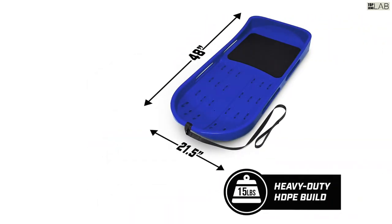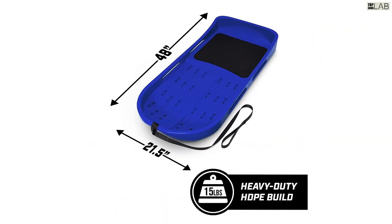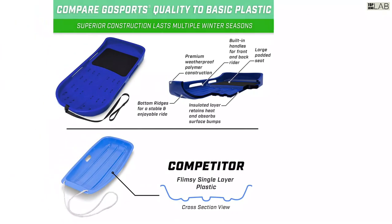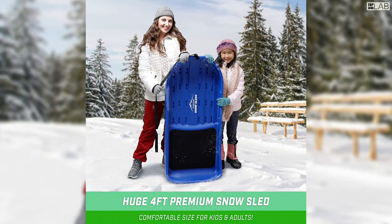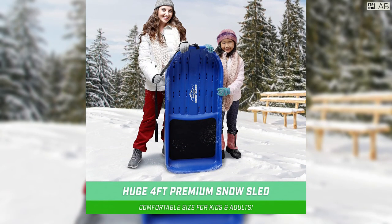Pull the sled back uphill with ease for your next run with the built-in hand pull strap, or pull friends and family along for a relaxing ride on the snow. Never tow with any motor vehicle. Now get ready for a fun-filled winter and hit the slopes with the GoSports snow sled.